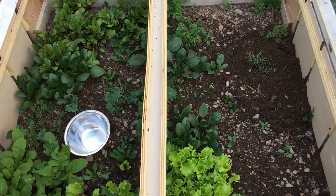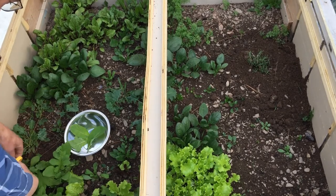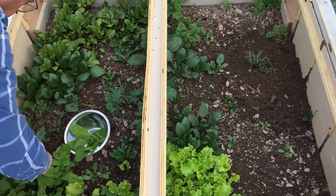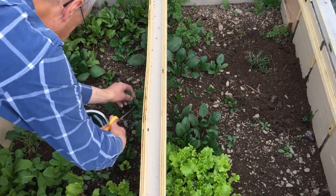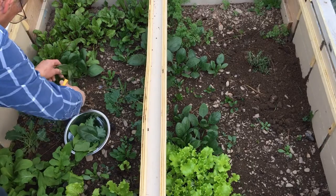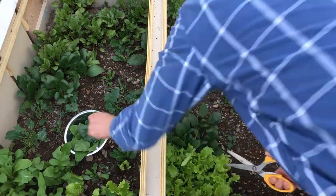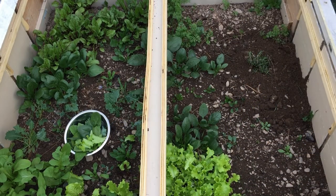Last fall I used a cold frame and planted some greens, some beets, and some carrots late in the fall as an experiment. If you plant your vegetables long enough before the Persephone days of winter — when we have less than 10 hours of sunlight per day — the plants will grow, and if you can get them to maturity by those dates, the theory is that you can harvest them all winter long.